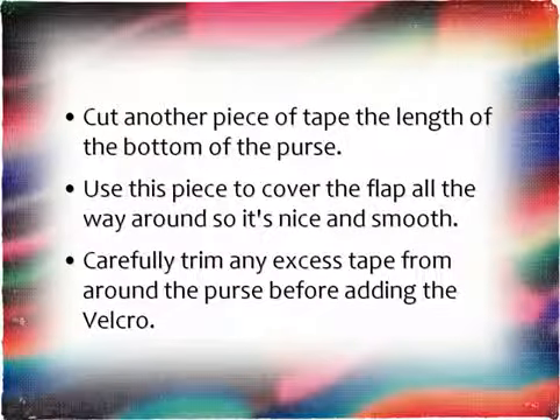Cut another piece of tape the length of the bottom of the purse. Use this piece to cover the flap all the way around so it's nice and smooth. Then carefully trim any excess tape from around the purse before adding your Velcro.